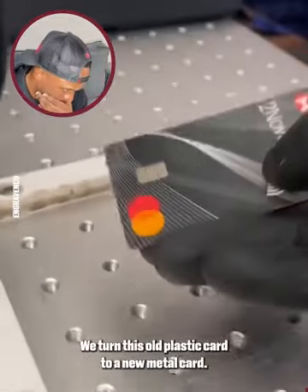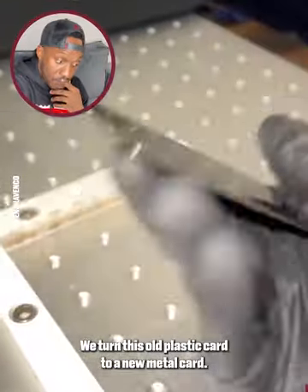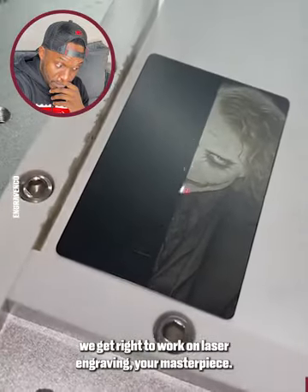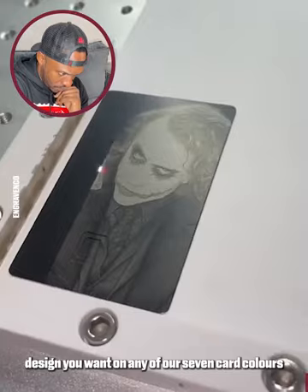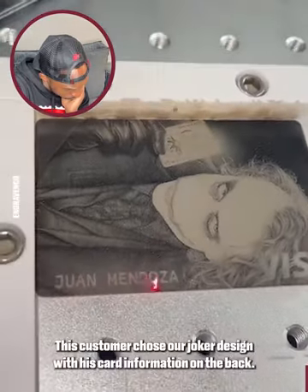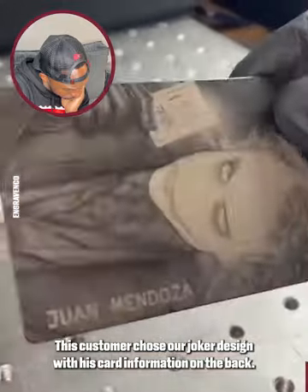Check out this customer's order. We turn his old plastic card to a new metal card. Once your card arrives, we get right to work on laser engraving your masterpiece. You can get any custom design you want on any of our seven card colors to choose from. This customer chose our joker design with his card information on the back.